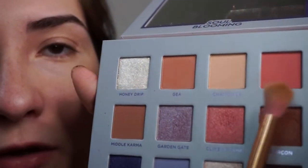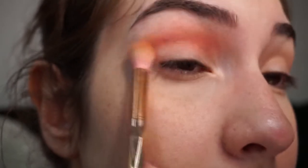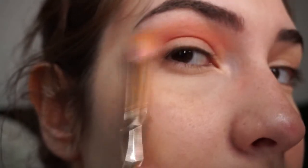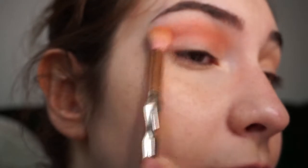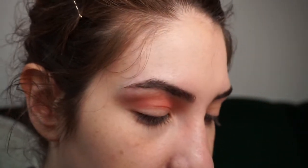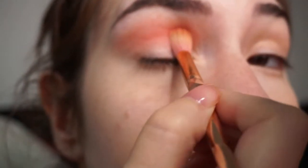Taking a fluffy blending brush, I'm going into bolero, which is this pink on the upper right corner. I'm putting it into my crease and slowly diffusing everything. I'm going to add another layer of bolero with the same fluffy brush, this time with more of a pressing motion than a feathery blending motion, and blend.